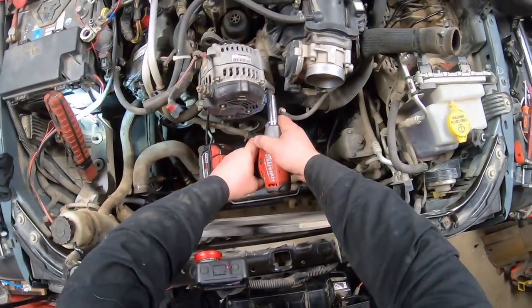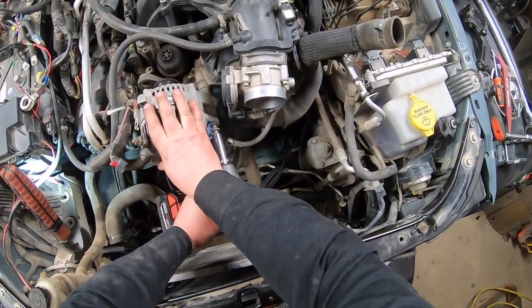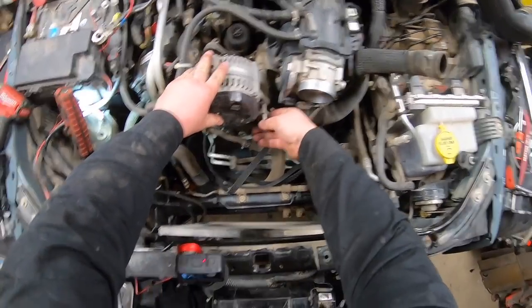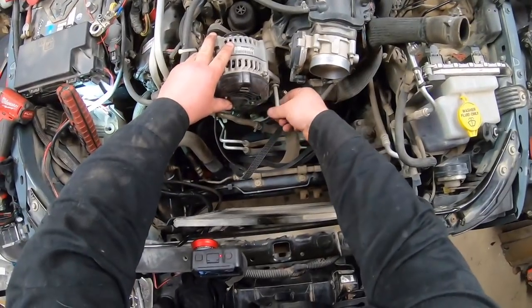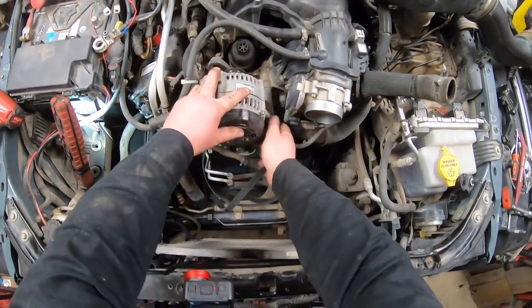Nothing like trying to make a video and your camera decides to somehow switch over to picture-taking mode instead of video mode. I don't think I've ever had a camera do that in my life. Holy - how long are these bolts? Ten miles long, really.